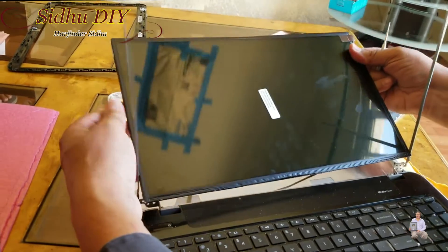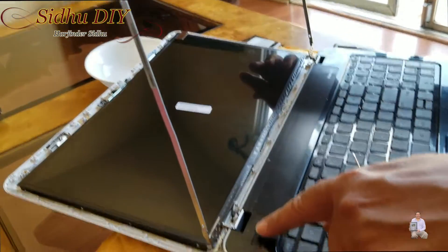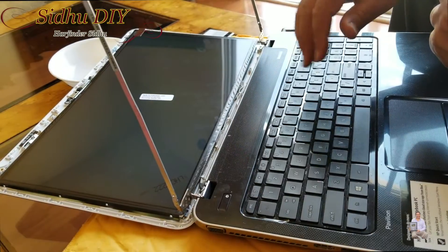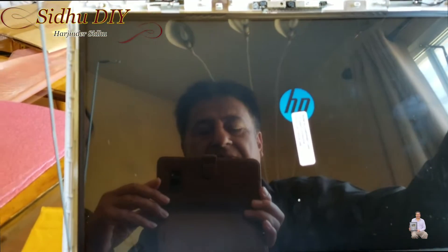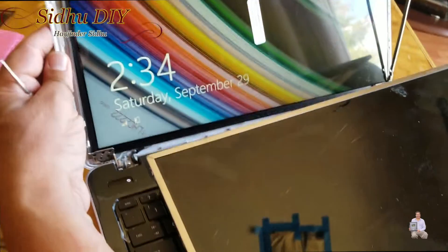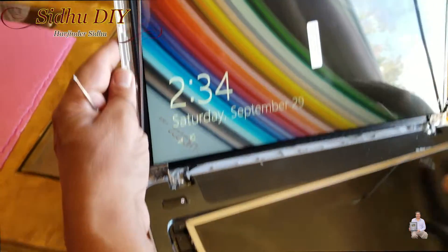I'm going to lay it out flat and power it on to see if it's working. Yes, it's working — it's booting up. Looks like the screen replacement is successful. Here you go — this was a really broken one. From the top the screen looked fine, but inside it was broken. So it's working.